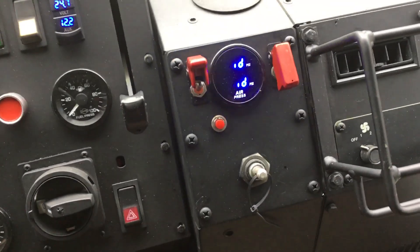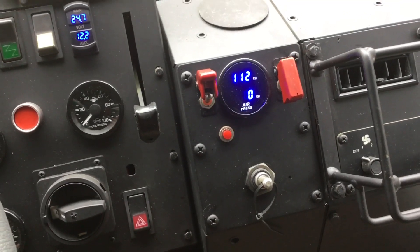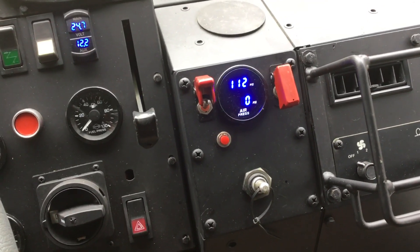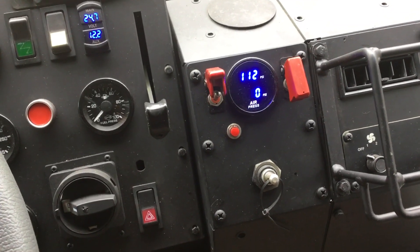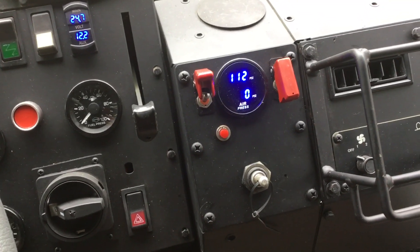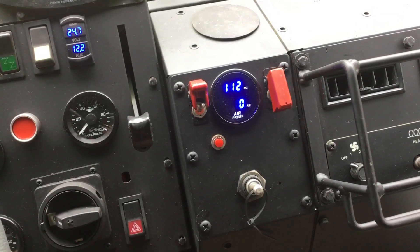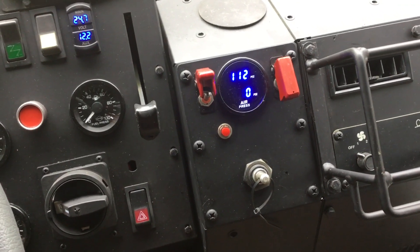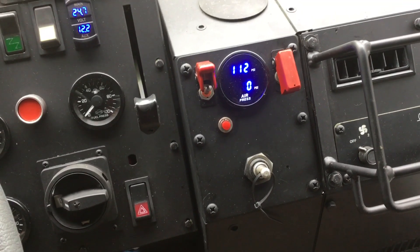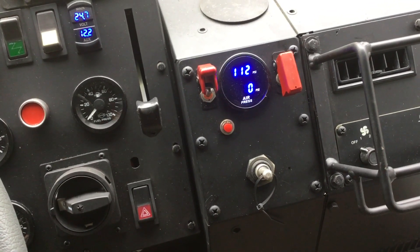I put in a dual digital air pressure gauge. The top gauge reads wet tank pressure as measured at the fan control solenoid — so that's whatever air is making it through the air brake protection valve on the wet tank. The bottom reading is PCU manifold pressure, sampled at the same place where the standard central tire inflation system controller would sample its pressure from, over on the manifold.